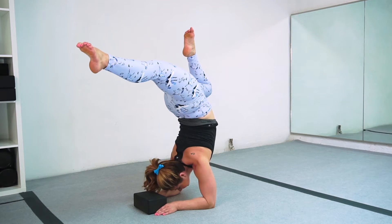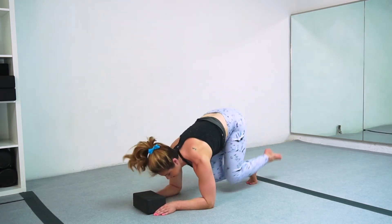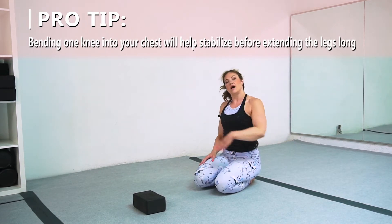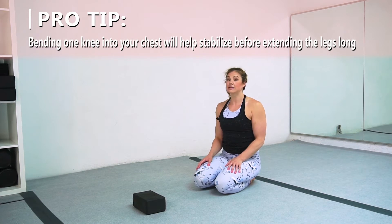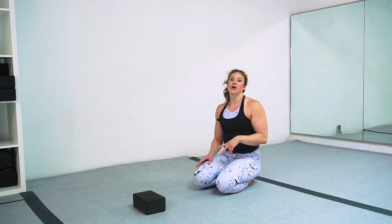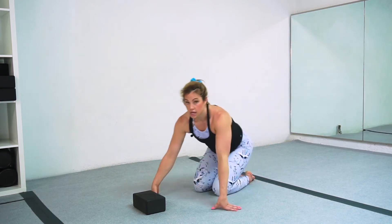Notice I have one knee bent into my chest and the other leg is long behind me. That will be a little bit easier than if I have both legs scorpioned over my hand or if I have both legs long in a split. Those are leg variations we can move into, but if you're just getting started with this movement, the best step is to start with one knee tucked because it will be easier to find your stability. Get used to that stability first and then you can think about opening your legs.